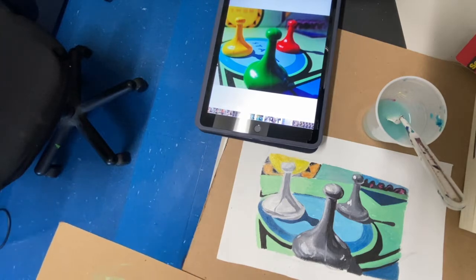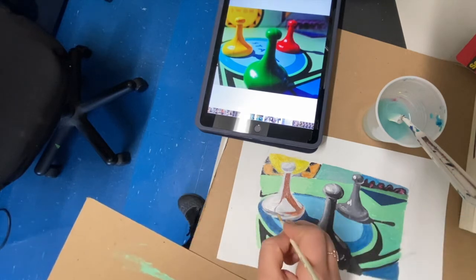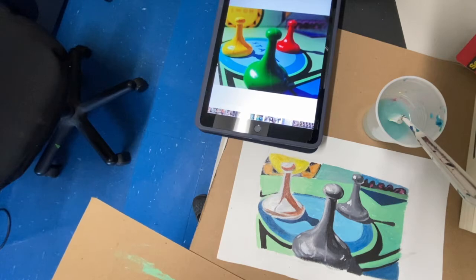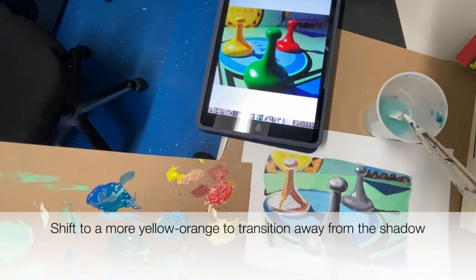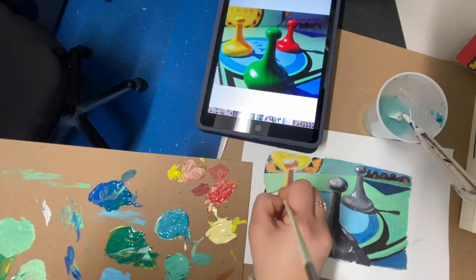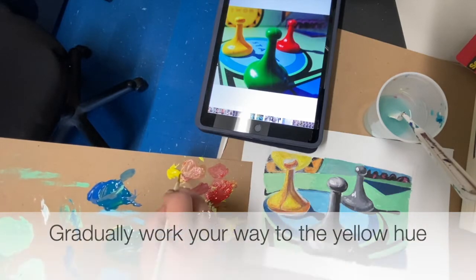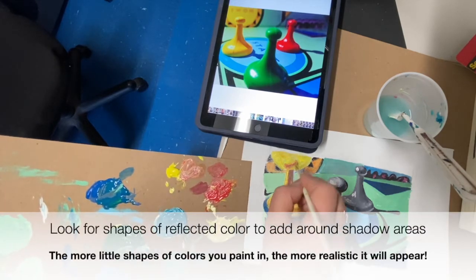I'm starting with the yellow game piece and I'm using orange to represent the shadow. I'm using orange right on top of that gray shadow — it's already painted in exactly the shape it needs to be, so I'm just overlapping my color. Then I work my way to a more yellow-orange to transition away from the shadow, and then gradually I'll be adding back in just regular yellow hue from the paint bottle to represent those lighter, brighter areas.